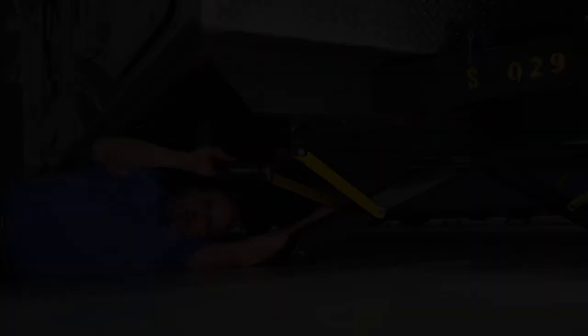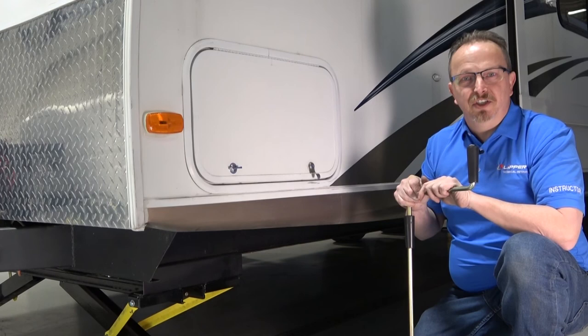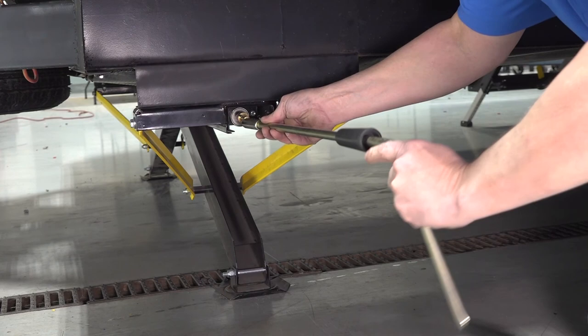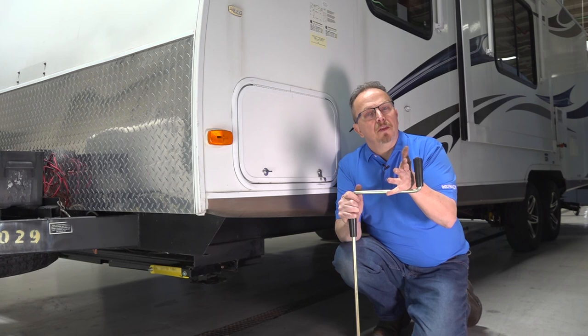Now let's talk about manual override. We're on the off-door side of the jack; the motor is on the door side. First, go over to the motor and disconnect power. Then simply take the manual override crank, slide it in, and with the jacks extended, turn it clockwise to retract the jacks. That concludes the aftermarket installation of the PSX-1. Thank you for joining me at the Lipper Technical Training Institute — now get out there and enjoy your RV.